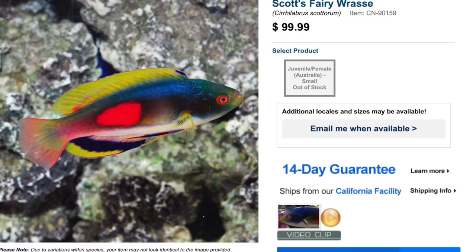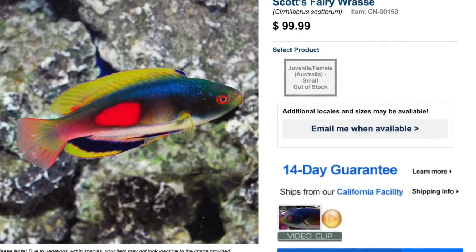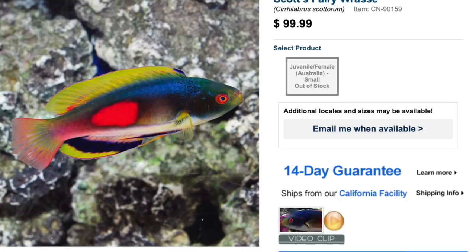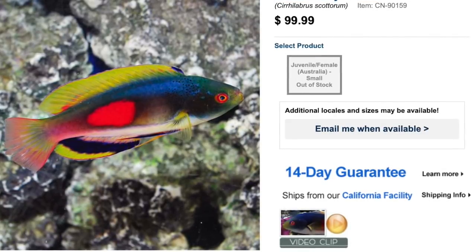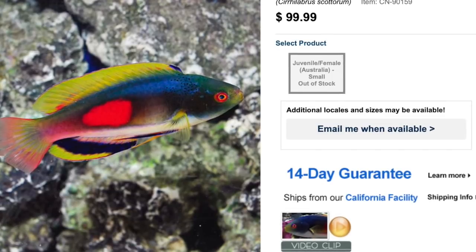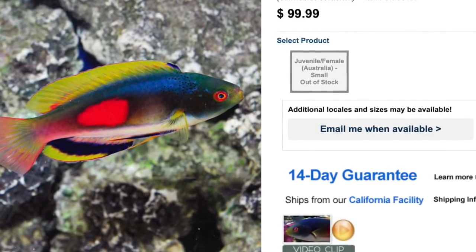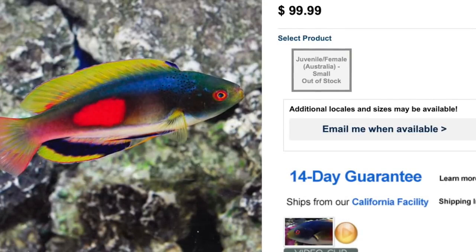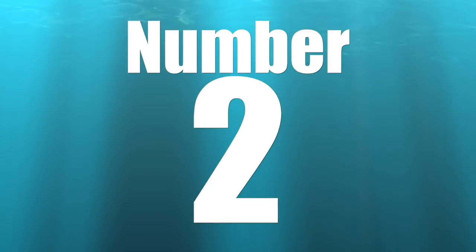Coming in at number three on our top 10 reef safe wrasses is Scott's Fairy Wrasse. Price point is $100, and depending on where you get your fish, the coloration will vary — there are differences between the Australian, Tonga, and Fiji varieties, and in my opinion the Tonga variety is the prettiest. These guys are considered easy to care for but have a semi-aggressive temperament, so you may want to add them later on your stocking list. Carnivore-based diet, reef safe, grow upwards of six inches, and require a minimum tank size of 90 gallons.